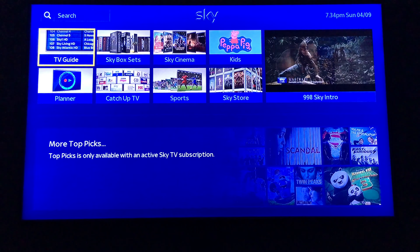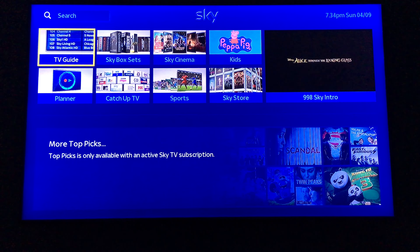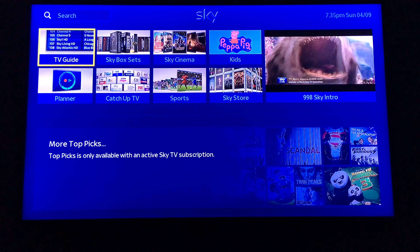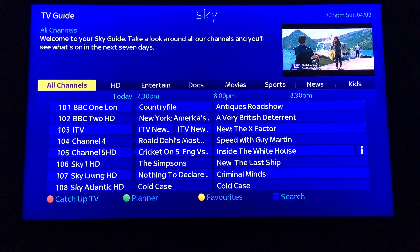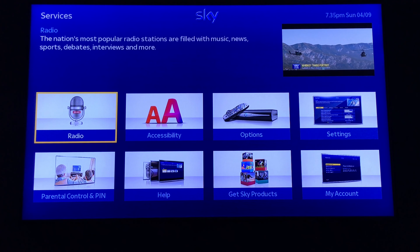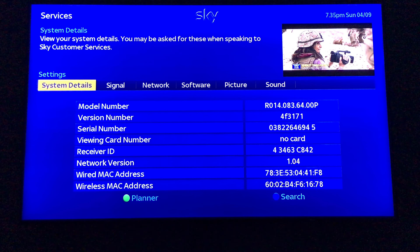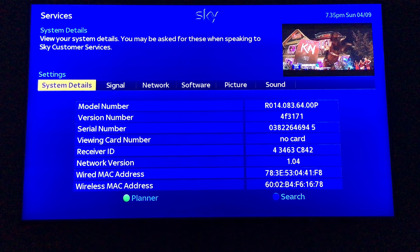So that's what you now have. It's a much more blended look, going for the Sky Q aesthetic, and I actually quite like it. You now press 'Services' to get into the settings. Checking system details confirms it's now R14 — the new software version — and the network version is now 1.04.